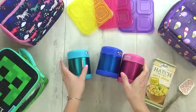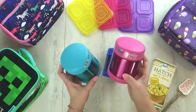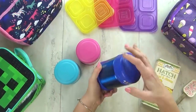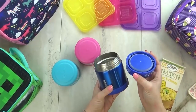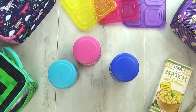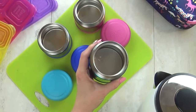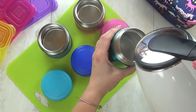My next hack is all about how to keep food warm — I get this question all the time, and I actually learned this the hard way. For my kids, I'm using a basic thermos. I found these on Amazon — link will be down below — and I've been using these for over a year. We love them: they've held up wonderfully, they don't leak, and they're easy to clean. The trick to keeping hot foods hot in a thermos is to preheat the thermos itself.